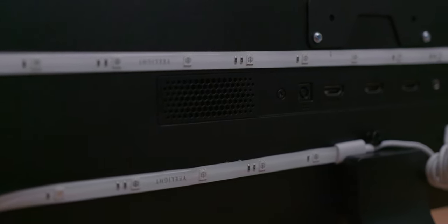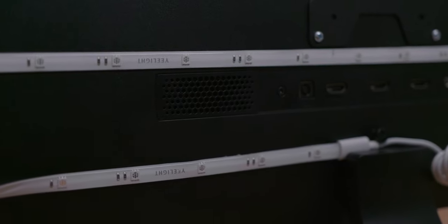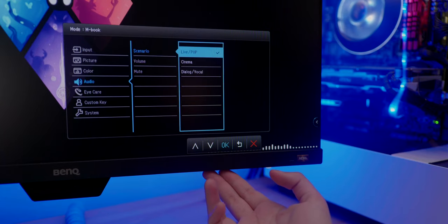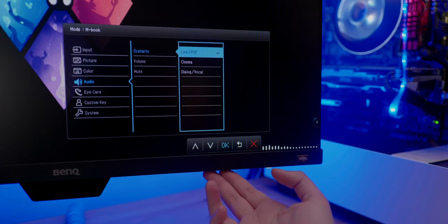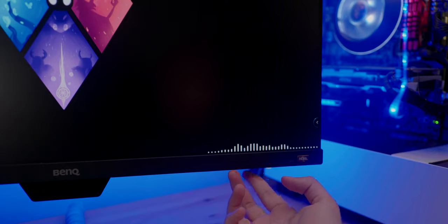Obviously monitor speakers are not going to be that amazing, but for what it's worth, they are not too bad. They get pretty decently loud without distortion and they have several different modes, including cinema, pop and live, and dialogue and vocal. For the most part, I kept it on pop and live as I felt that gave the best bass response while still keeping the highs decently clean.